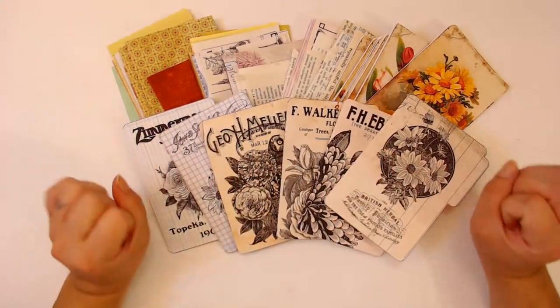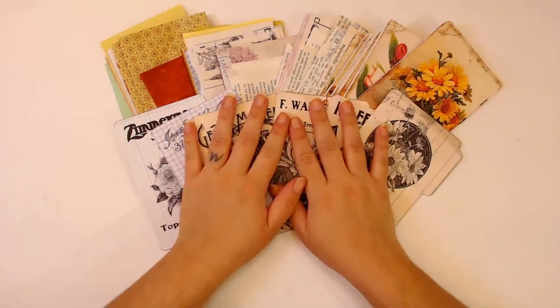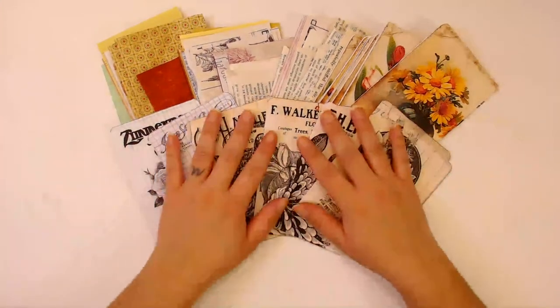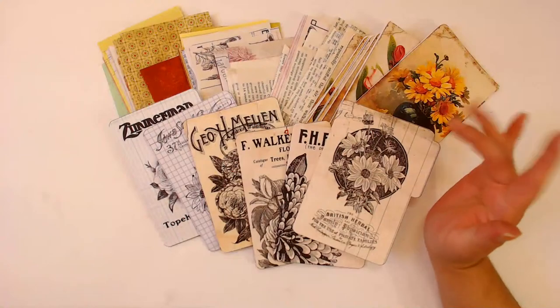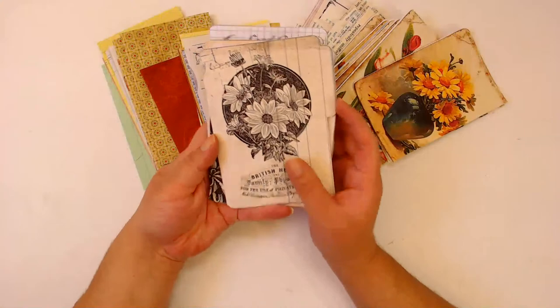Hello everybody and welcome back to my channel, welcome back to all the cool kids. I am Daisy Collins of tsunamirose.net and today, just like the title says, I'm going to be making mini file junk journal booklets.